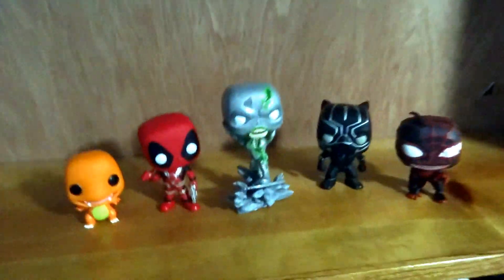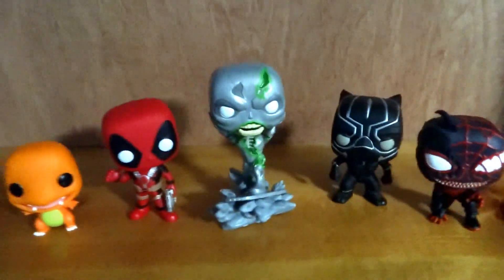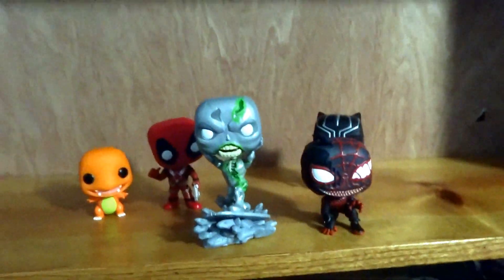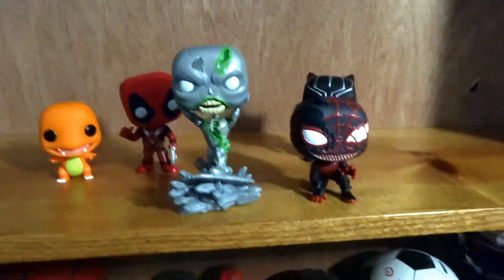That is my Funko Pop collection! If you guys want me to continue stuff like this in the future when I get more pops, let me know. I thought these are really cool Funkos and I'm going to keep going with this. If you guys like this, make sure you leave a like, and if you want me to continue showing videos when I get Funkos, let me know in the comments below. Have a good one — peace out, make sure you subscribe!